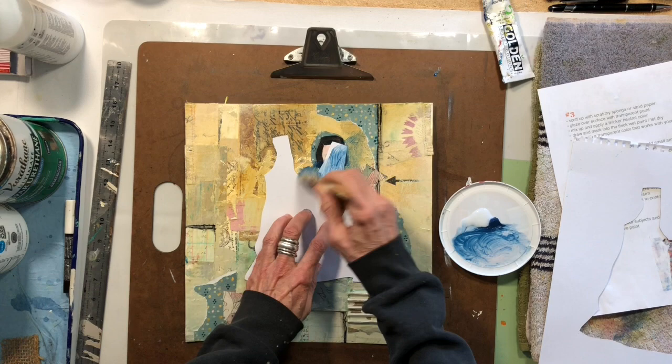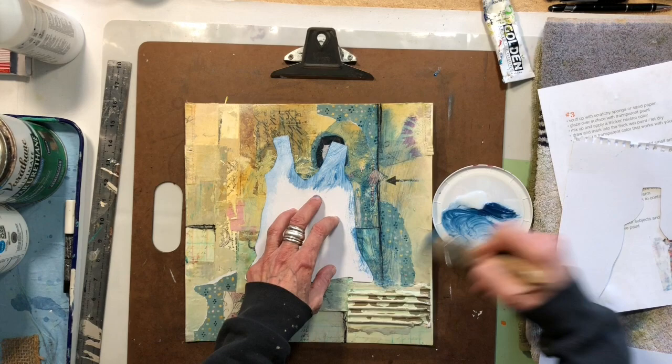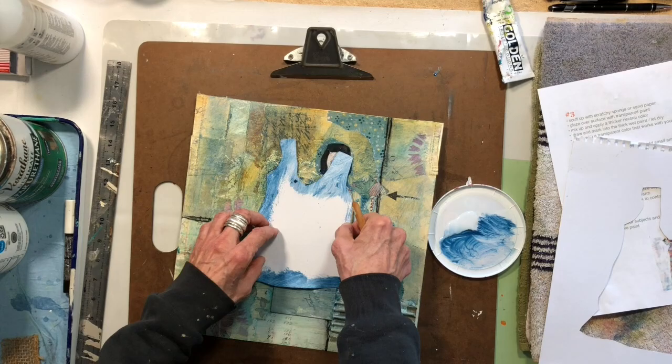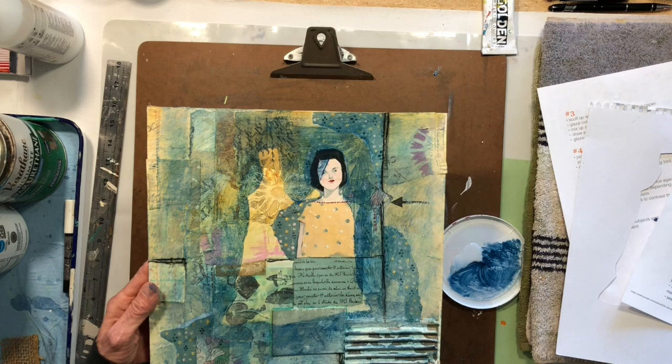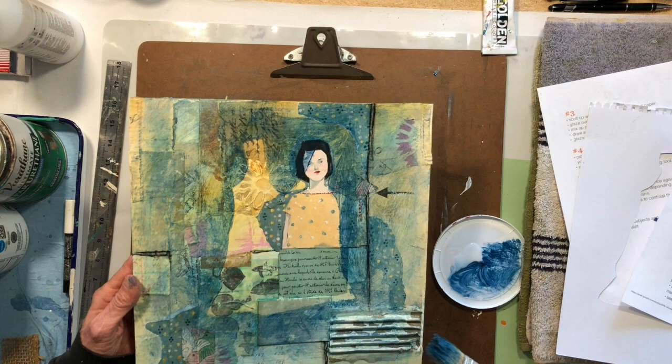I'm just doing this to find out if this is going to work, if I'm going to like it. Painting is all about making decisions — about putting marks down, standing back and looking at it, and making a decision about what your next step is going to be. There's no easy route to it.